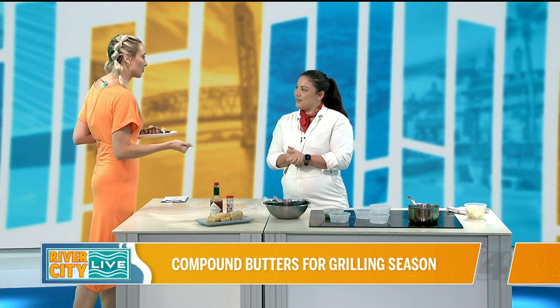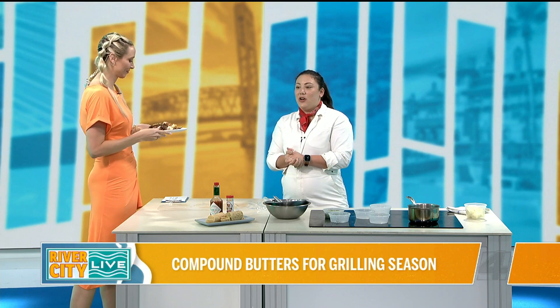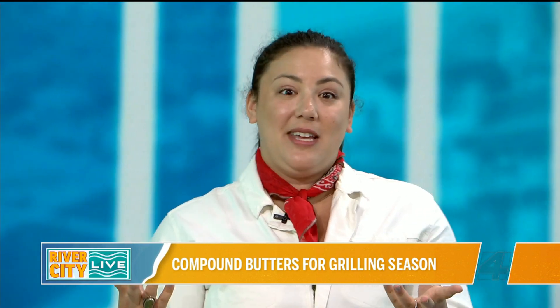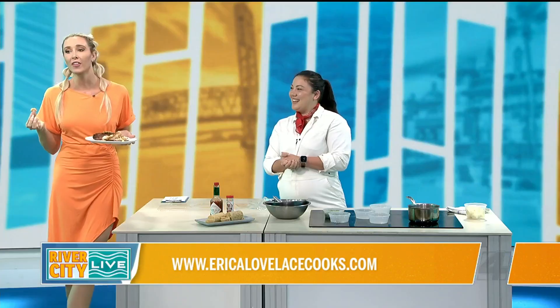Where can we stay connected with you and see some of your favorite spots around town? Feel free to follow me on Instagram or TikTok, and all of the recipes I shared with you today are available on my website. Well, thank you so much for sharing with us.